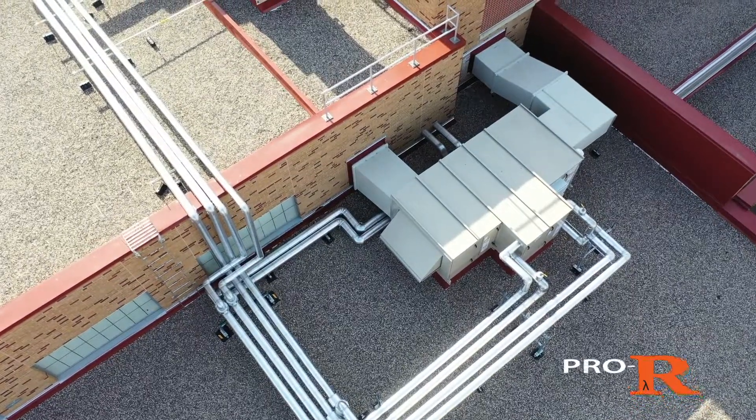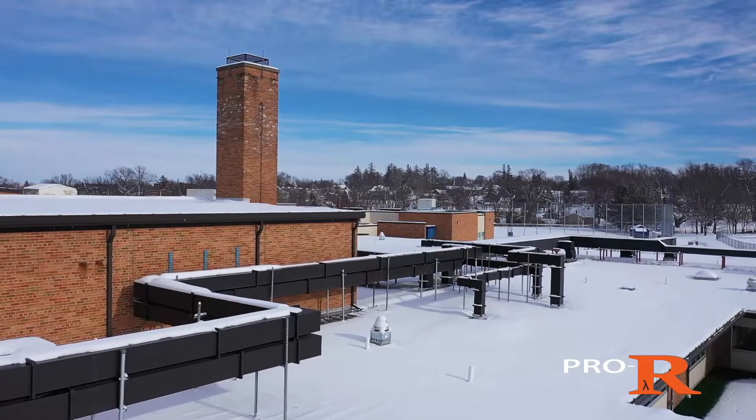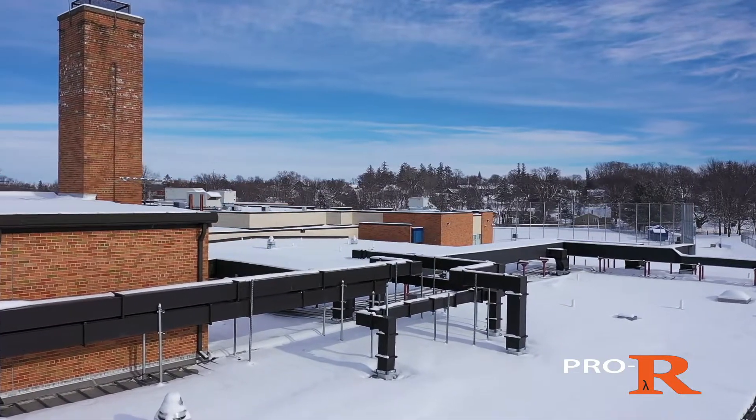It's essentially like installing traditional double-wall duct, but half the weight, and there's no caulking, gluing, or taping like other brands of phenolic duct systems require.